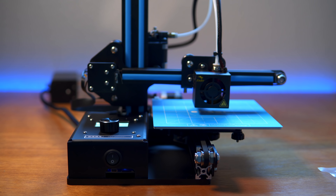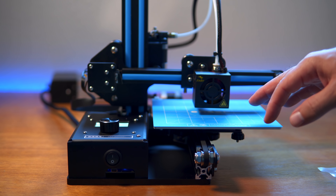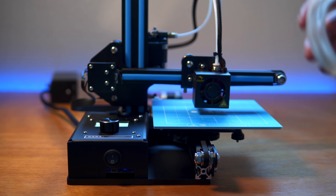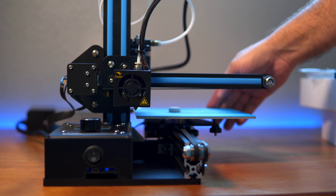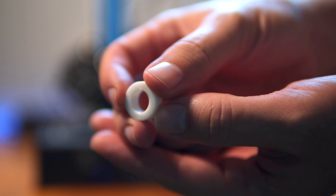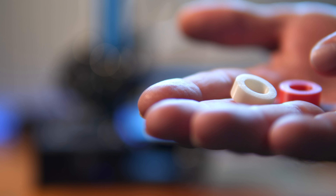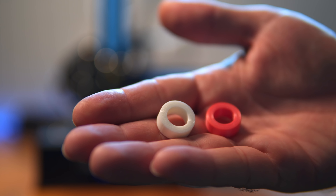We're going to use the PLA they included and print a little wheel for a vacuum. That wheel looks flawless! Using the little spatula they provided to remove it from the bed. The bottom turned out really really good. Comparing it to a Monoprice-printed wheel — they look very identical. It's a bit harder to see quality differences in white, but the Ender 2 has a slight edge — everything looks a little cleaner.